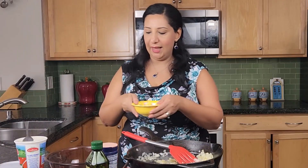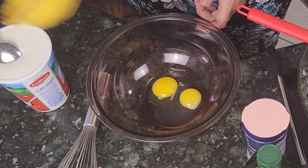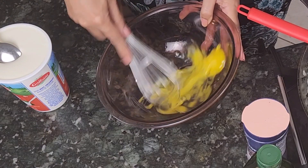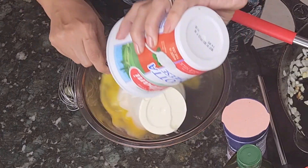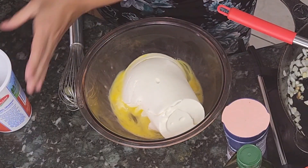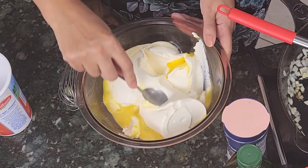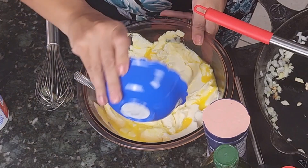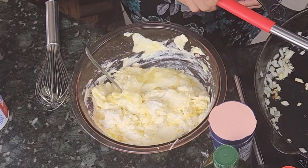I'm going to make the cheese mix now. I will add the two eggs and whisk them. Then I'm going to add the ricotta cheese and mix it with the eggs. Then I'm going to add the parmesan cheese and mix them all together. This mix is now ready.